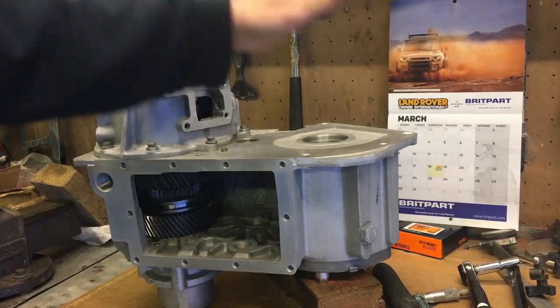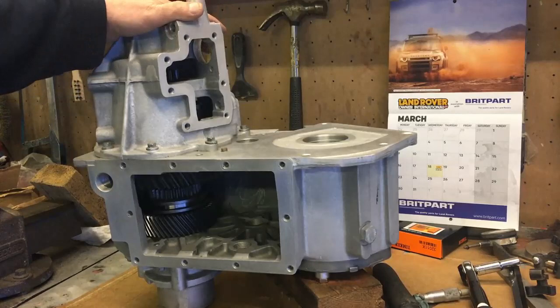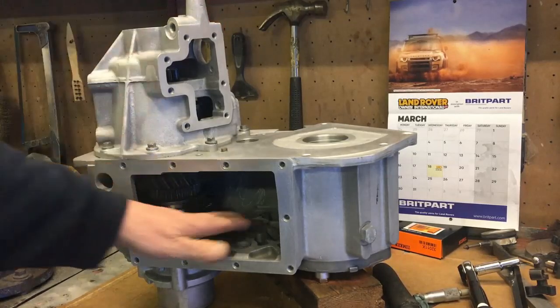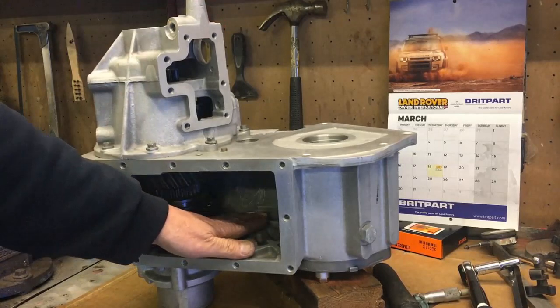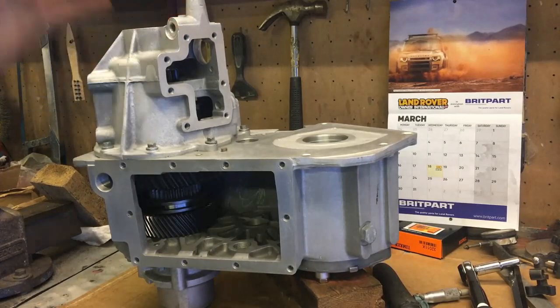So that's the diff done — all the bearings shimmed up on the diff and on the input shaft. Tomorrow, Monday, I'll be getting new bearings from Ashcroft for the intermediate shaft, and then we can go from there. Once that's set up, that'll be part five; part six will be the final actual build where we build it all with sealer, threadlock, and all that good stuff.